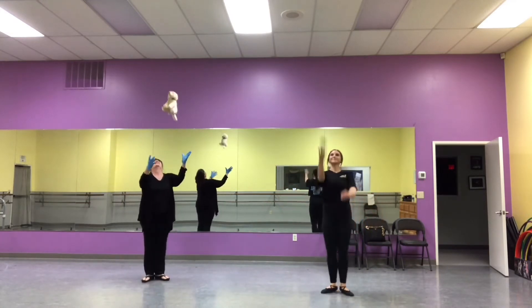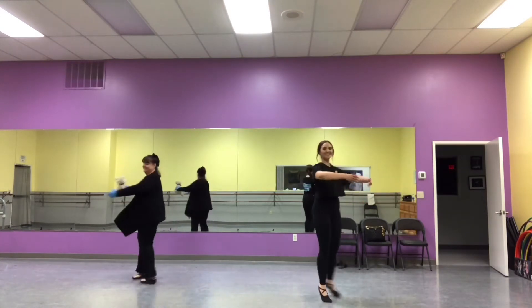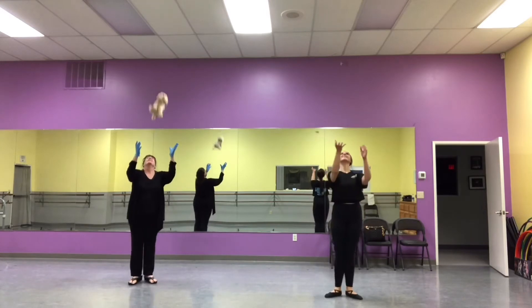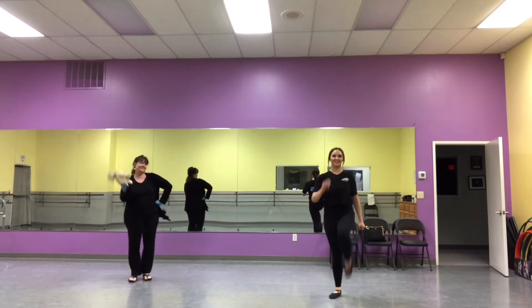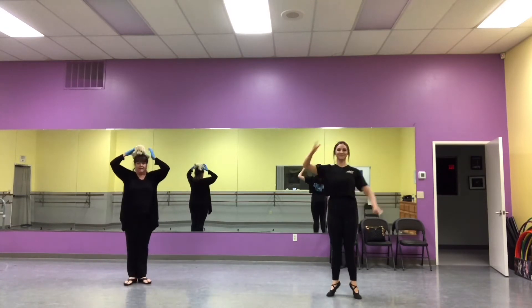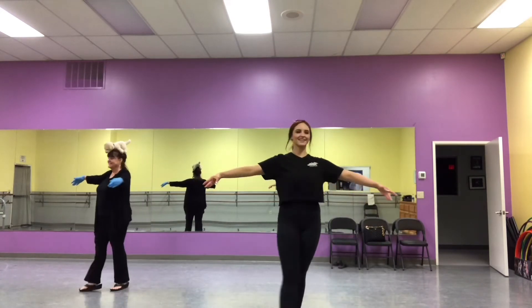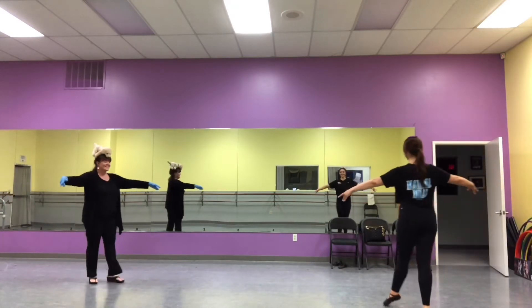Throw the beanbag and catch, turn around, turn around, snap, snap, snap. Put it on your shoulder. Throw the beanbag and catch, turn around, turn around, snap, snap, snap. Put it on your head and walk around the room. Put it on your head and walk around the room.